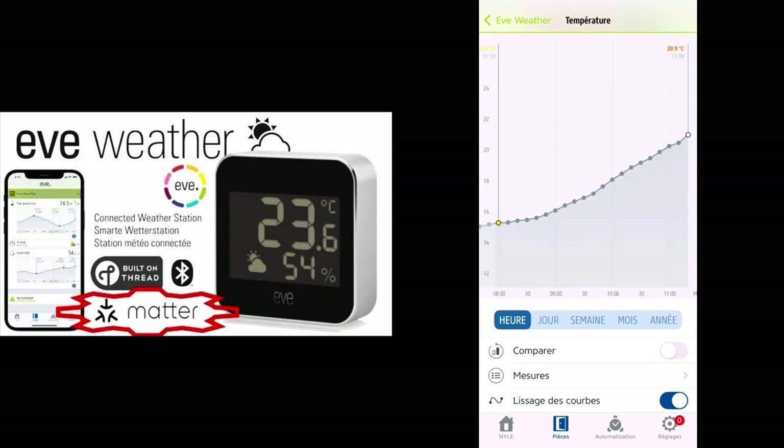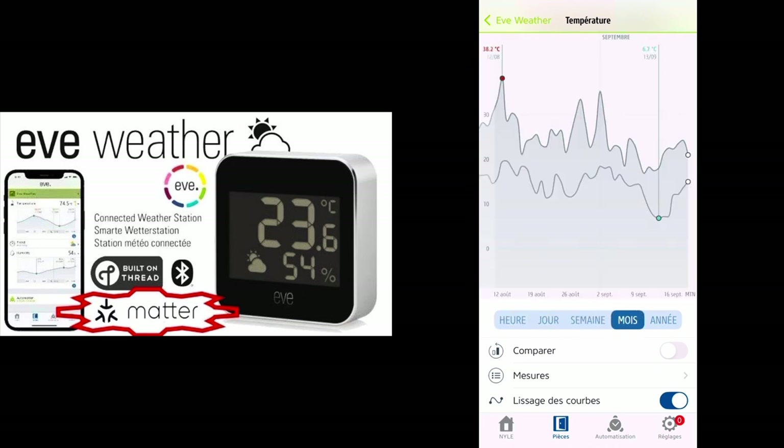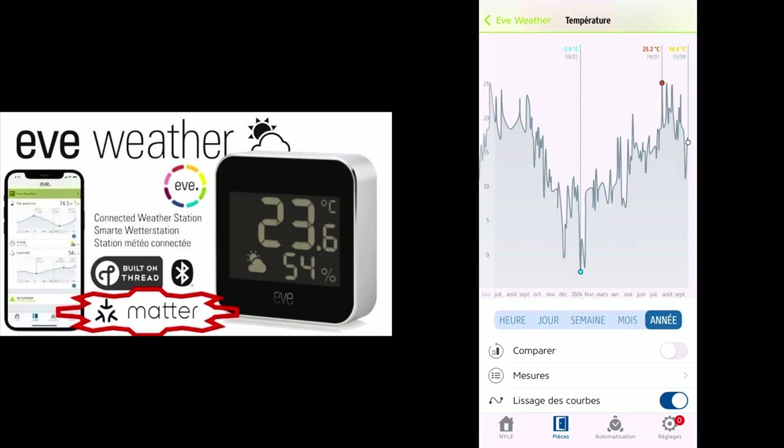I can see data for one hour, but also for the week, for a month, or even a year. The coldest I had was January 9th with minus 2.6 degrees, and the hottest was 25.2 degrees on July 19th. Of course, those are daily averages, so let's check that specific day out.